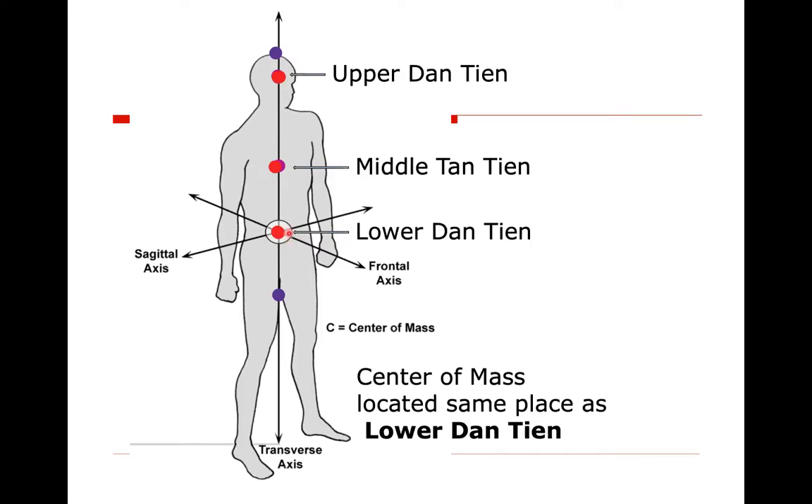To find the lower Dantian, put your thumb on your navel and let your hand rest below it — you're in the region of the Dantian. Put your other hand on your lower back, right behind it. The Dantian is located a little above and in the middle of the pelvis. Physically, the lower Dantian is our center of mass. When we're moving, we can think energetically of sinking the Qi to the lower Dantian. Physically, the center of mass always needs to be over the base of support in order to move efficiently.